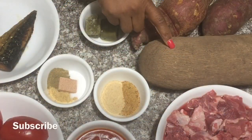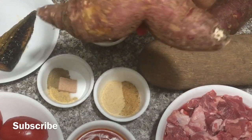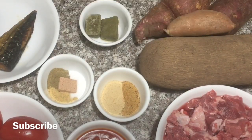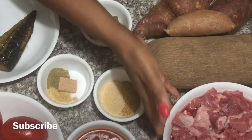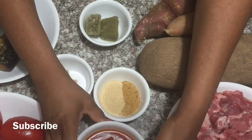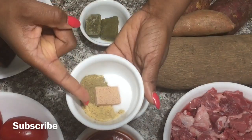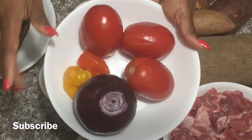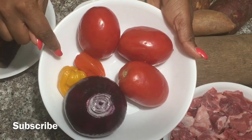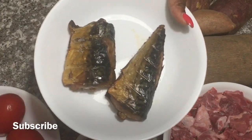For this recipe, I have some yam. I'm using three different types of sweet potatoes. You definitely need some atomo in your yam porridge. I have two pounds of meat, one cup of palm oil. I have my spice mix, maki cube, no chicken flavor, and some salt. I'm using two of my spice cubes. I have some habanero peppers, onions, and some tomatoes.